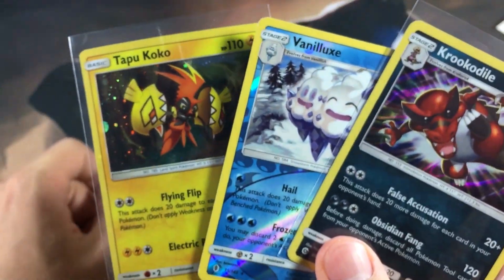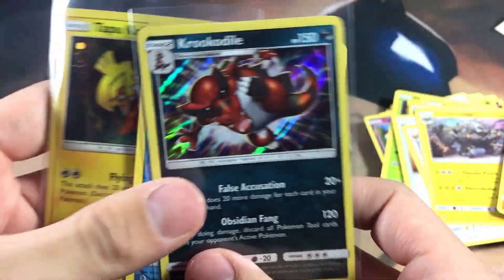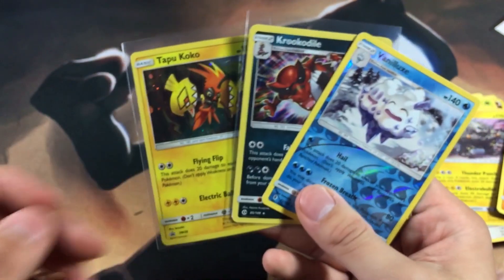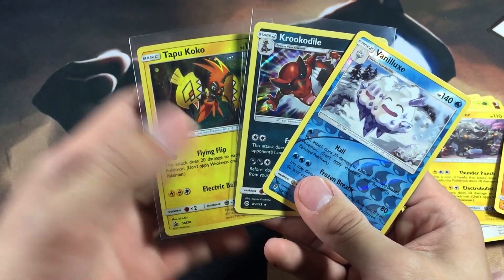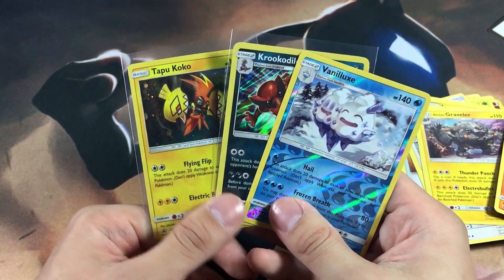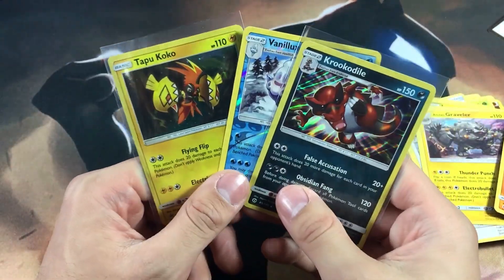To round up our pulls, we got the Tapu Koko promo card, a Feraligatr holographic, and a rare reverse. All in all, this box was pretty much a dud and we couldn't even assemble the figure. But Burning Shadows is right around the corner — coming in August I believe is the official English release date — and I'm very excited about that.